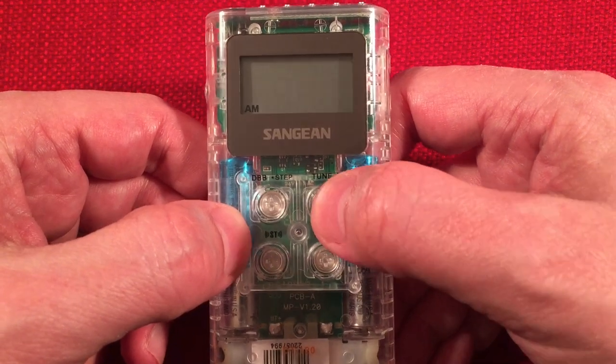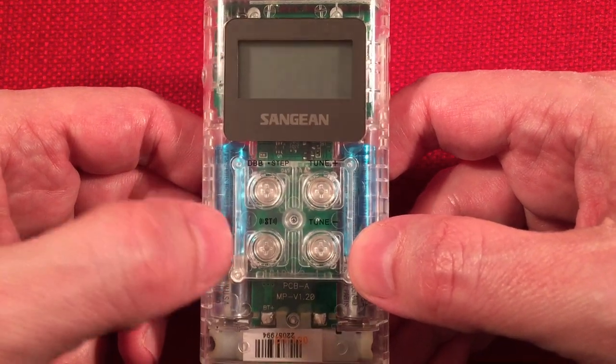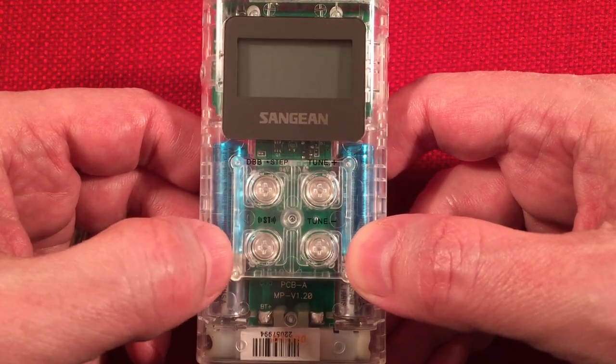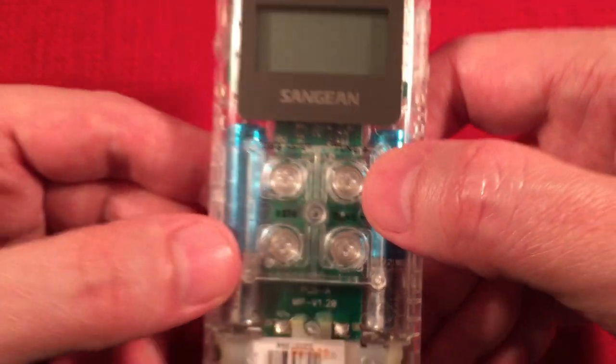AM you can change from 10 to 9 kHz stepping — we'll leave it at 10. Lock it back in by hitting the step. Pretty simple setup. There's your mono or stereo button — you can turn the stereo on and off. And of course you're tuning up and down. Very simple — incremental tuning up, just tap it through the frequencies.